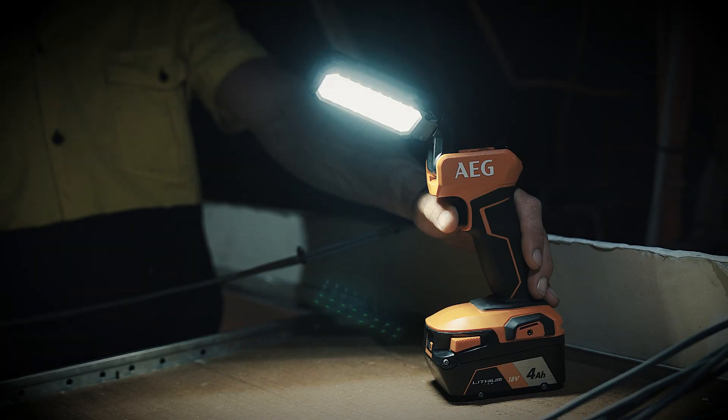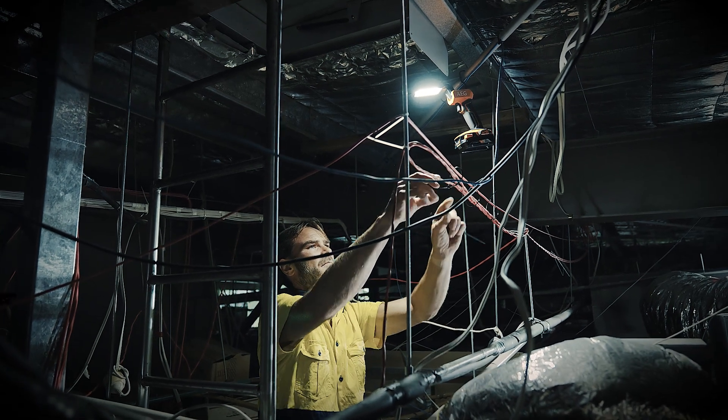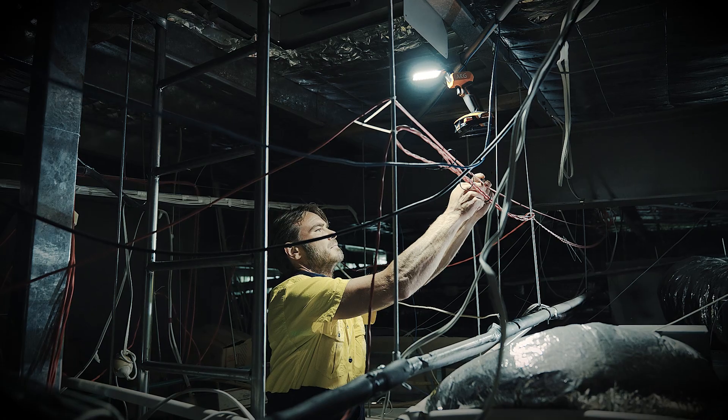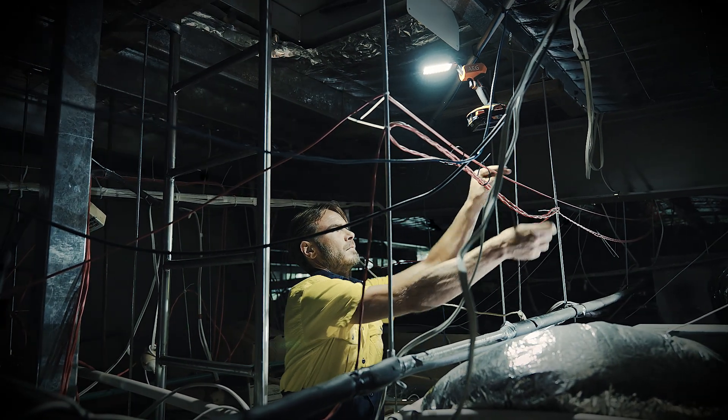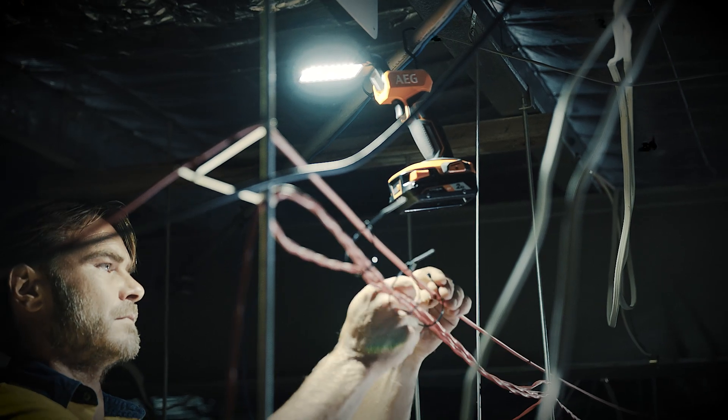It's got 800 lumens, or you can knock it back to 400 if that's too much. And with a 9 amp hour battery you'll get up to 35 hours of run time on the 400 lumen setting and up to 18 hours on the 800 lumen setting.